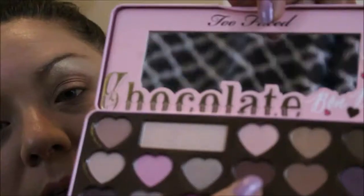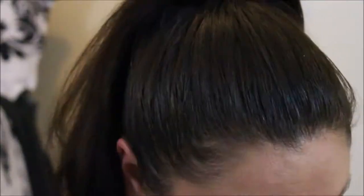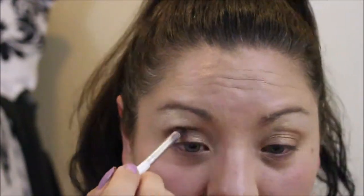The next thing says deepen the crease with this one here. Then we're going to go ahead and take the Mocha and put that in under the eye. So that's that look — a simple, simple look.